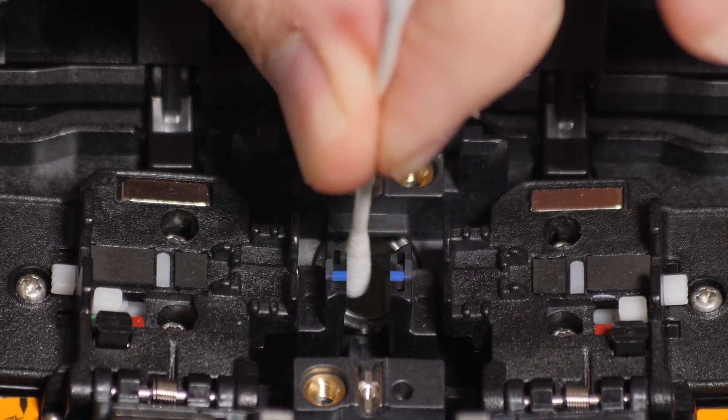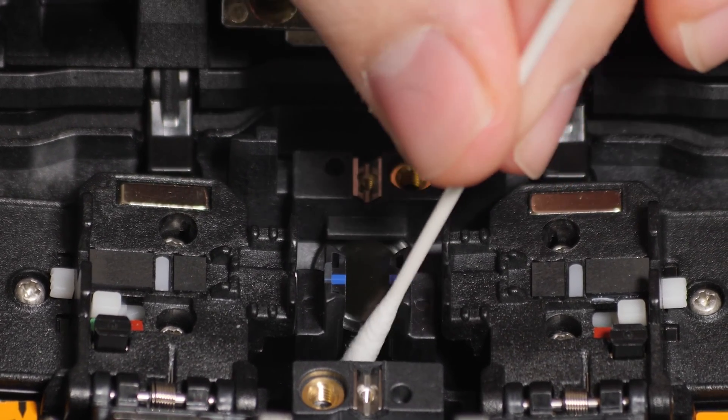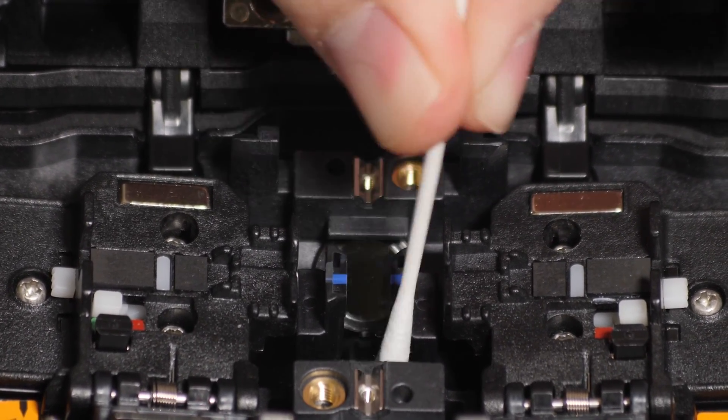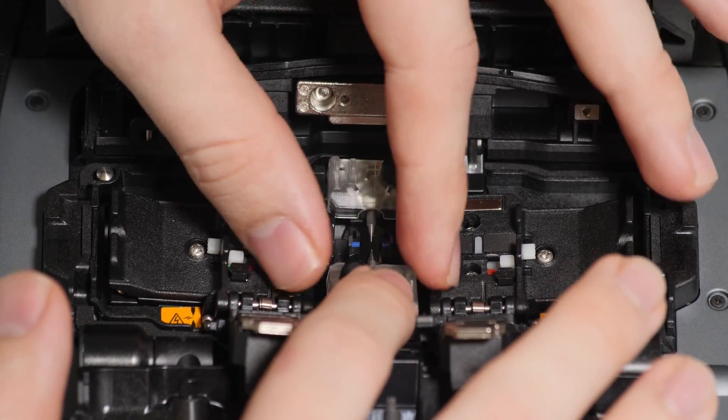Rub the camera lenses in a circular motion repeatedly. Dry excess fluid and remove any loose debris by wiping away with a dry, lint-free cotton swab. Repeat this process if contamination persists. Reinstall electrodes and conduct an arc calibration when finished.